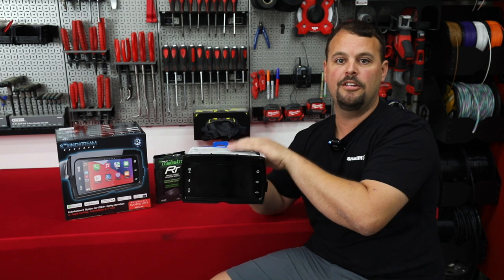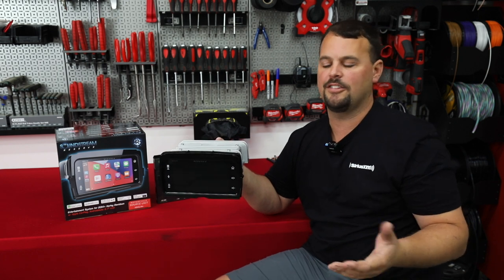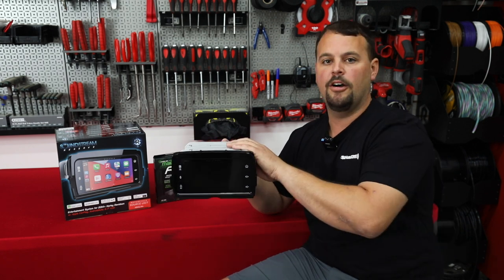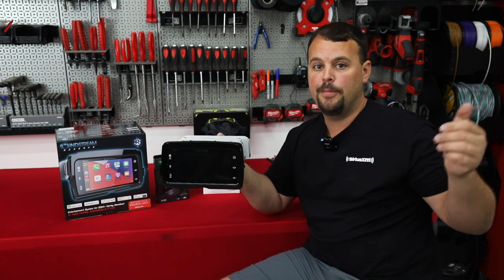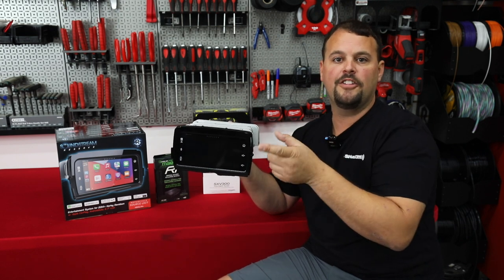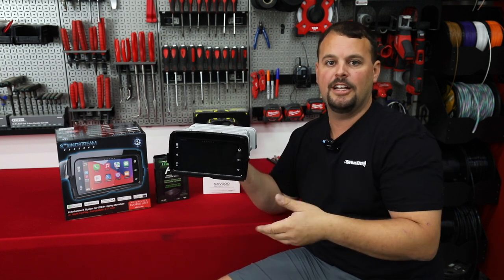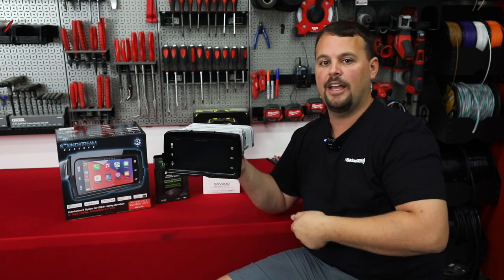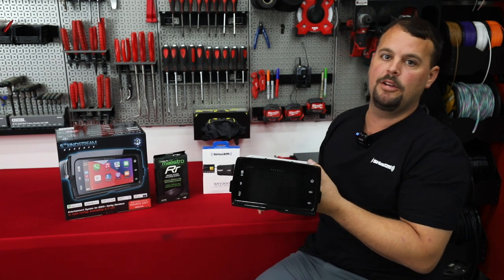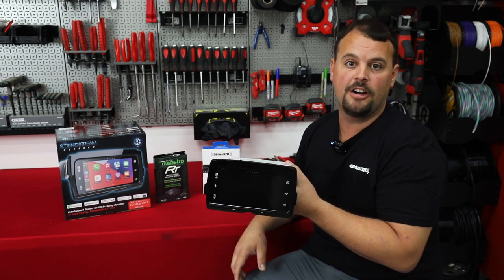The HDHU-14 Plus uses a Scosche thumb control module. That module communicates with the CAN system to turn the radio on and off — all done by data on your 2014 and newer Harley. It also interprets the CAN data signal from the buttons to make the radio do thumb controls. Your left control does volume up and down; left and right does track forward, track backward, or scan through presets. Pushing in gives you source change. On the right controls, volume up and down, and pressing in adds mute — which the factory radio didn't have.